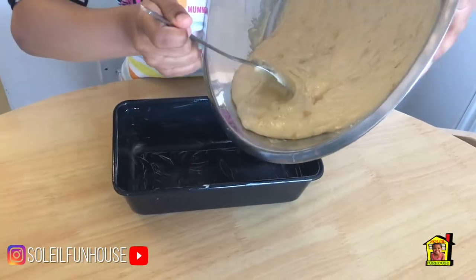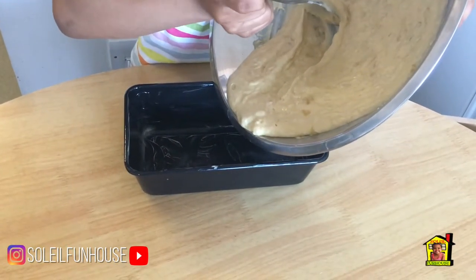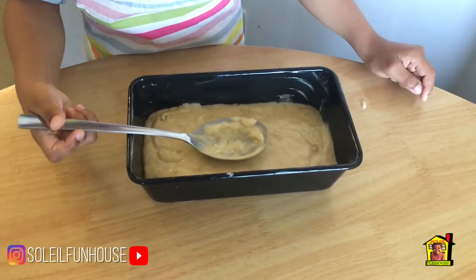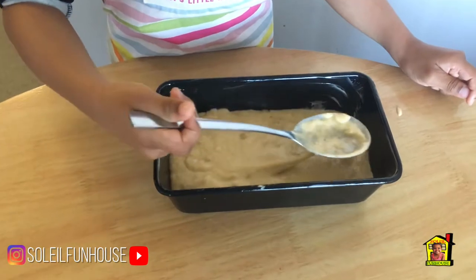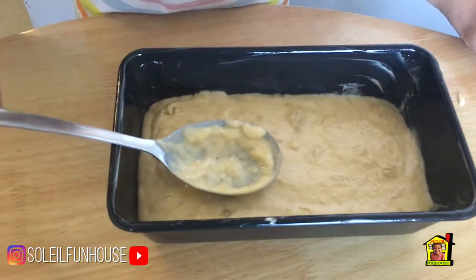Now pour the mix inside the loaf tin. Put the loaf tin in the oven at gas mark 4, in the centre of the oven, for 30 minutes.